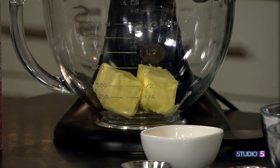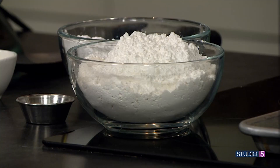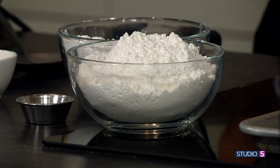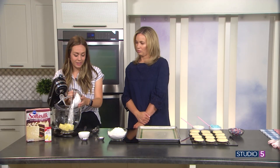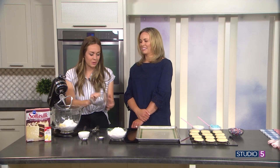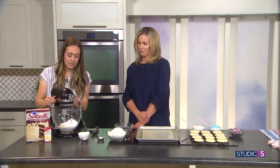There's no granulated sugar — it's all powdered sugar. That's where you get that cakey, melt-in-your-mouth, dense texture. So what we're going to do is take our margarine — I almost said butter because I literally always use butter — and mix it together.